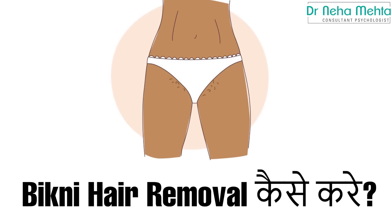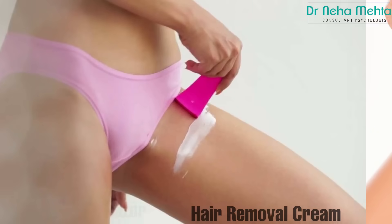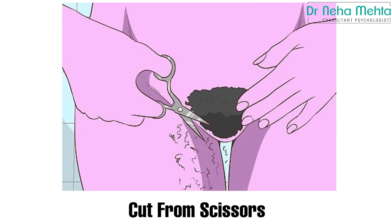Before we begin, how do you go about bikini hair removal? First of all, there are a lot of techniques available in the market. Like you can use wax, shaving, hair removal cream, or some people cut it with scissors.